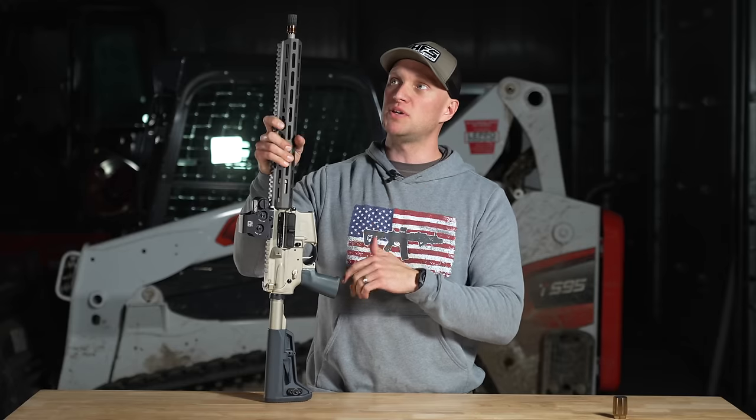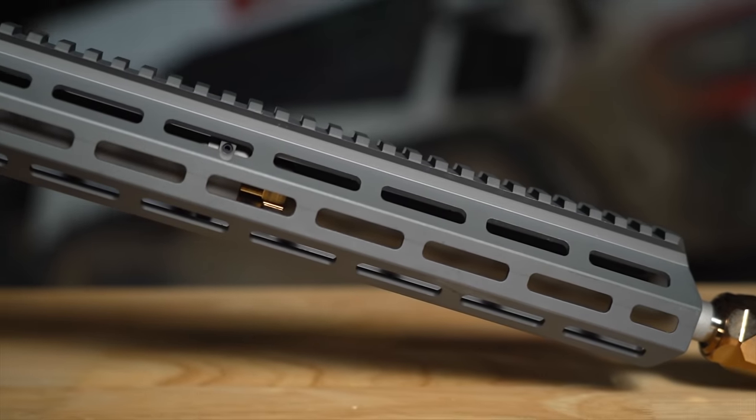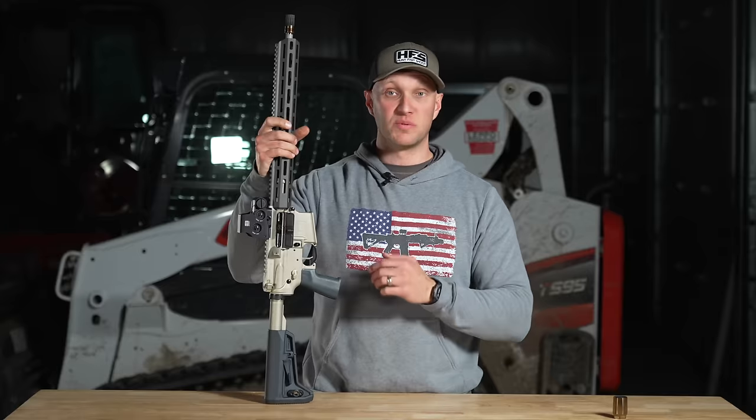The barrel from Q on here is a 5.56 mid-length gas system with an adjustable gas block. The adjustable gas block looks very well made and very well machined.